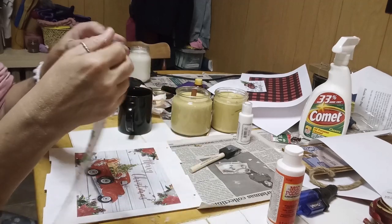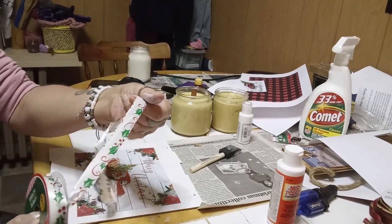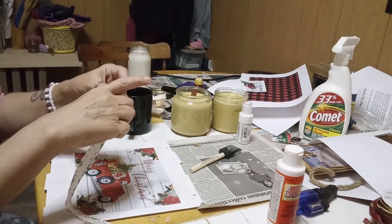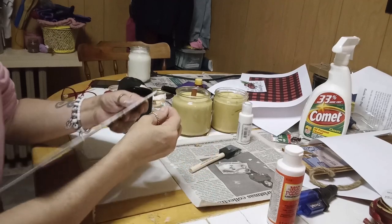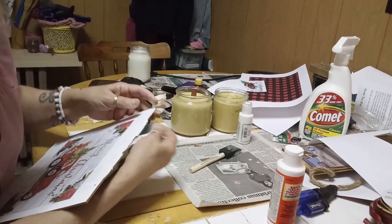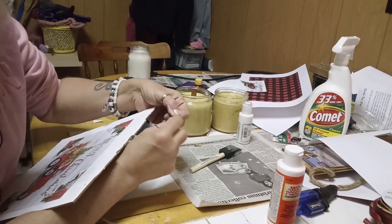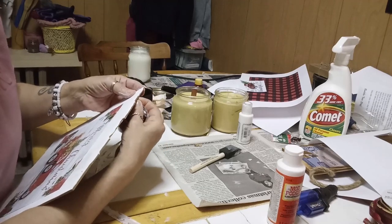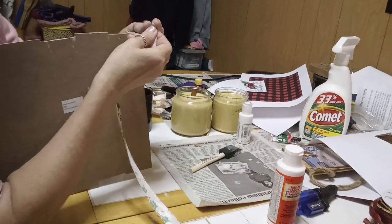Before I do that, I'm going to use some Dollar Tree ribbon that I bought several days ago, and I'm going to use that in place of the rope to actually hang this up. So I'm just twisting one end and trying to feed it through the opening here.